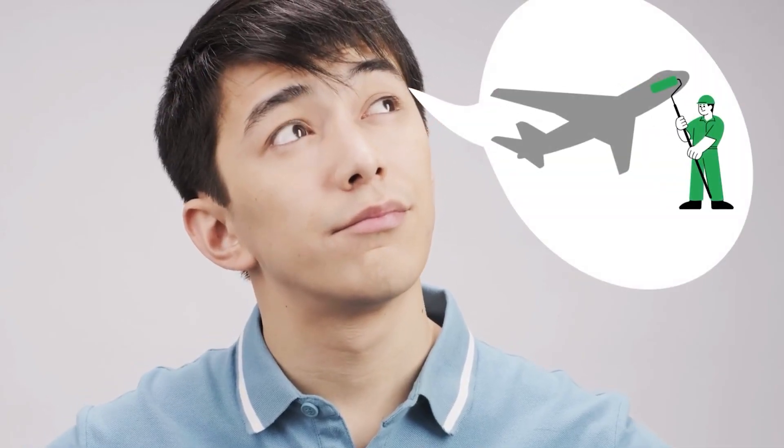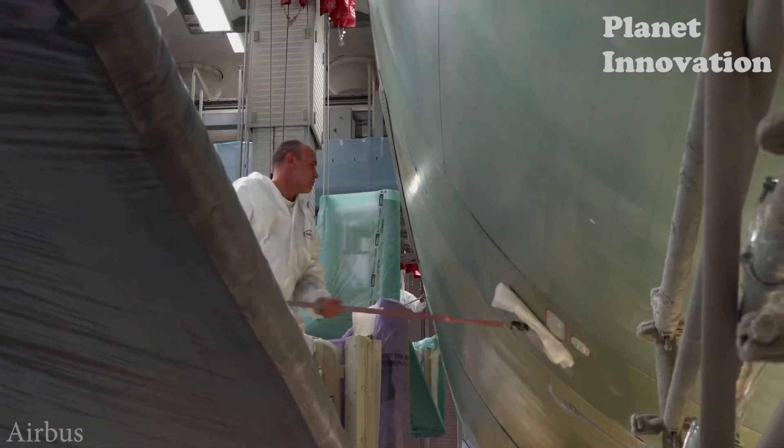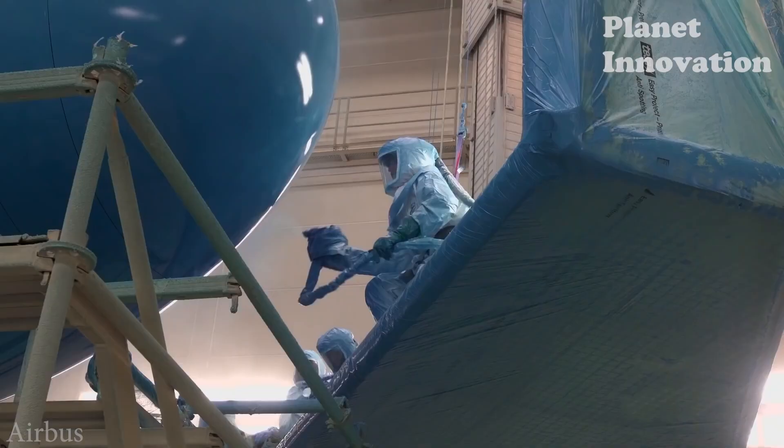Hello everyone! Have you ever wondered how repainting a commercial aircraft takes place and how long it takes? In this video we will learn about the process of repainting an airplane with the most amazing techniques. Welcome to Planet Innovation Channel.